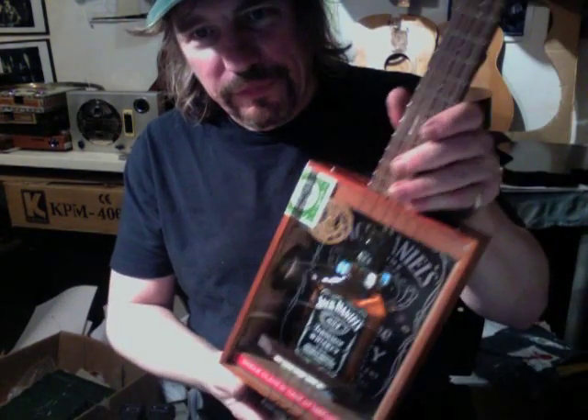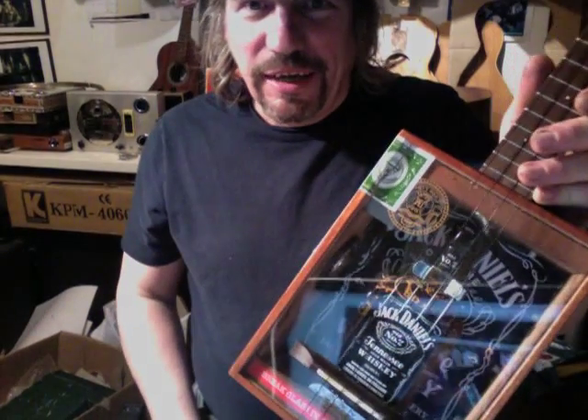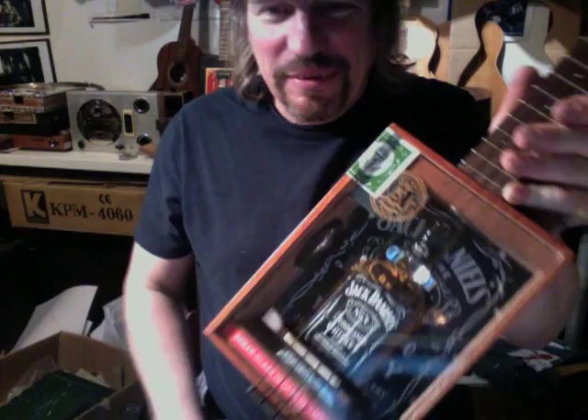And there you go — quarter bottle of Jack Daniel's ukulele. Bye for now, folks.